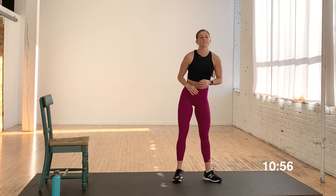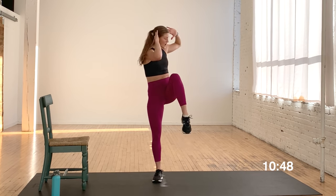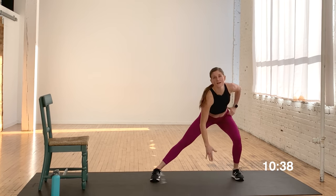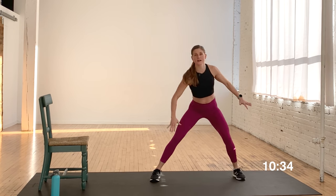20 seconds of rest. Move number two is a lateral lunge and a crunch — we're going to go to our right first. Lateral lunge, tap down, drive — option: tap the toe, crunch — or lateral lunge, balance, and crunch. We're going to stay just on the right side of the body. You're on in three, two, let's go. Lateral lunge, drive, crunch — find that balance. Knee to elbow, crunch.